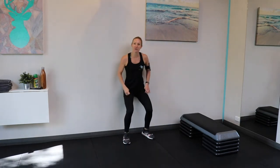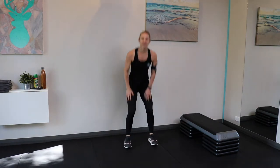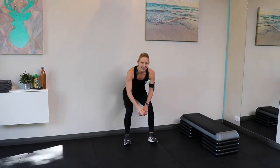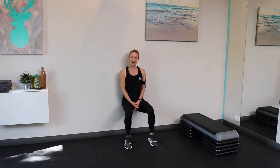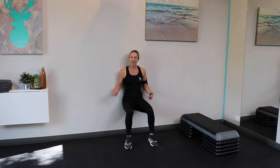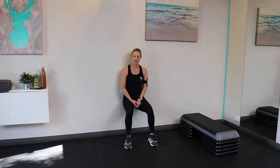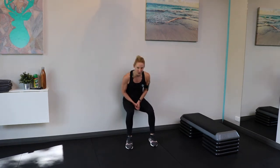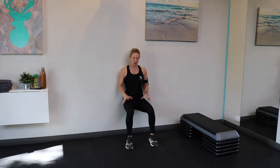We're going to hold a wall squat. Find a bit of wall and hold a wall squat. Make sure that your thighs are parallel with the floor — we're not sinking too low, but we're also not staying up too high. Keep your back up against the wall, try not to lean forwards, and don't use those hands to grip too hard.